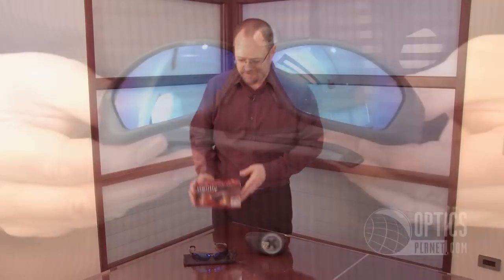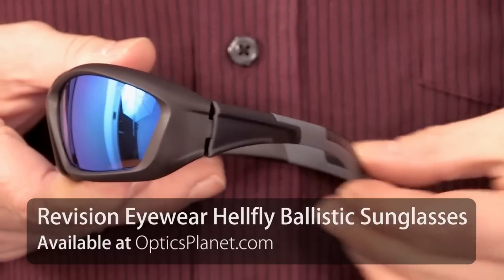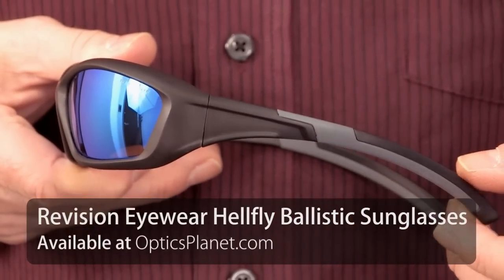One really nice product from Revision is the HellFly eye protection. This has 100% UV protection so you can wear this outdoors all day, and you're going to reduce eye fatigue.